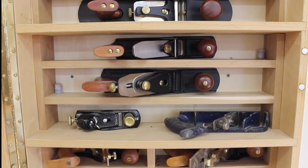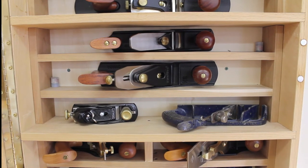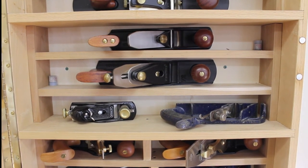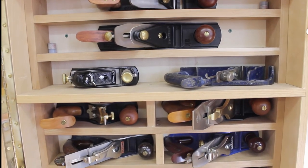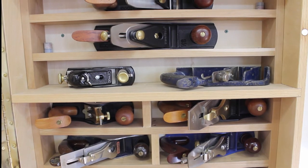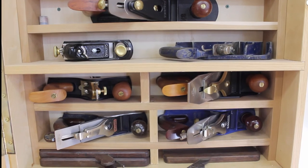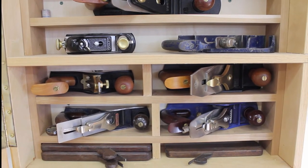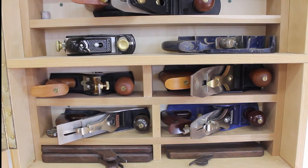Below that is a Stanley low angle block plane — my first block plane; I don't use it quite often anymore. I have a Lee Nielsen and a Veritas which are a little more polished and better machined. To the right is a Record 078 rabbet plane I don't use much. Below is a Lee Nielsen scraper plane which I use to prepare wood; it's much quicker and better than using a card scraper oftentimes.